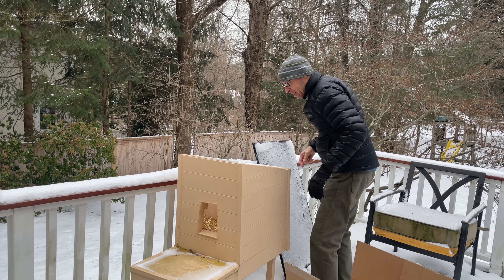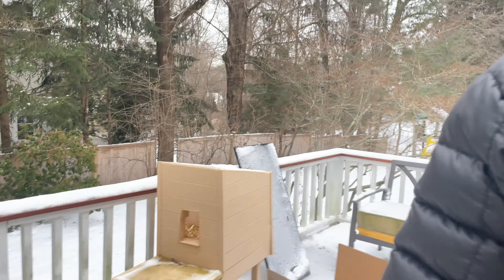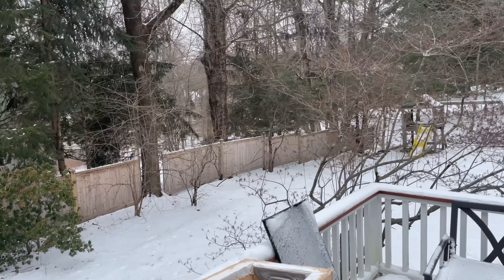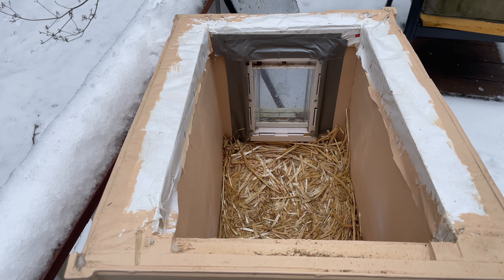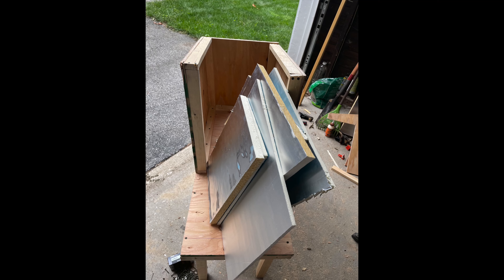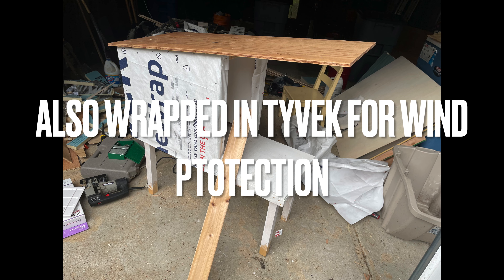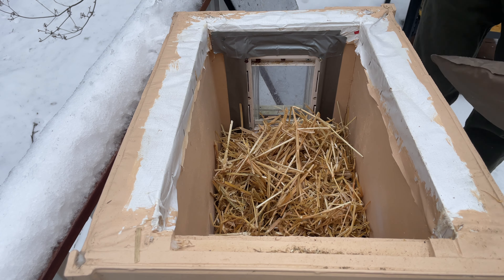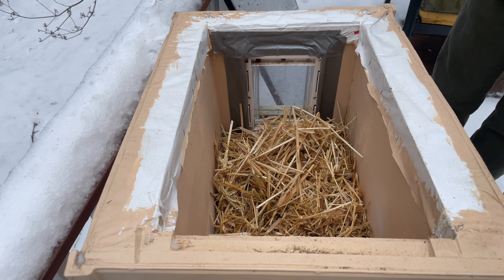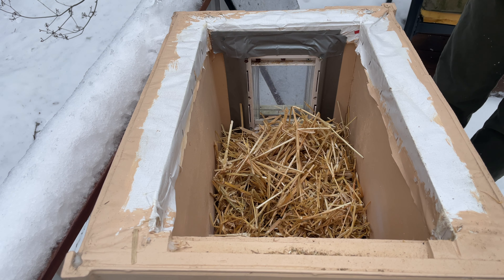No one really saw this house, so I'll try to get a better view of it. There's insulation — I don't know if you can see, but these walls are like an inch and a half thick. The plan is I'm going to put this pad in and then plug it in, and it'll be permanently warm in here for her.